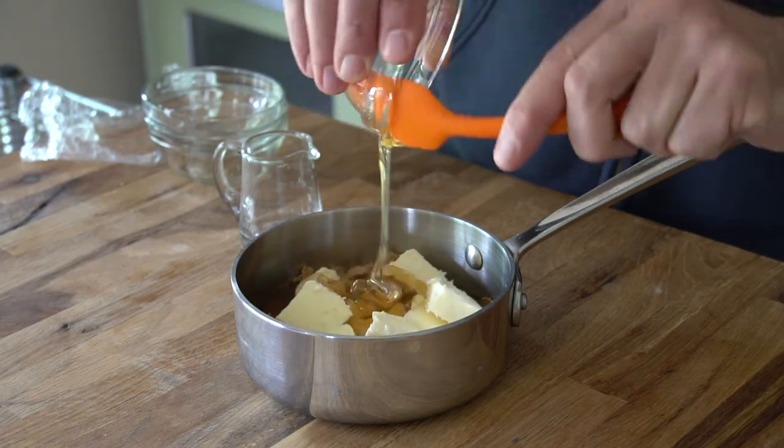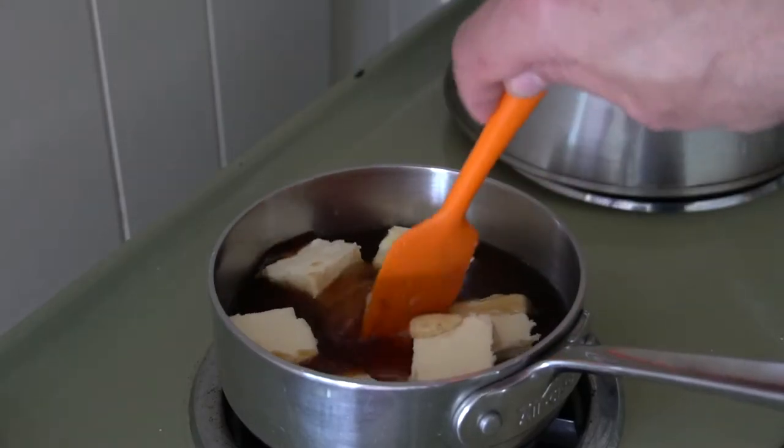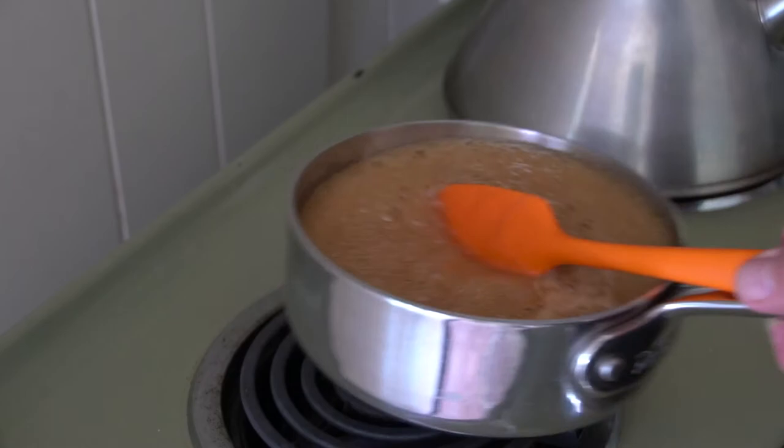Take a little silicone spatula, place all those ingredients in, and bring the saucepan over to the stovetop on medium heat. We're just going to melt those ingredients together, keep stirring until the butter is completely melted, and then bring it over to your work surface.